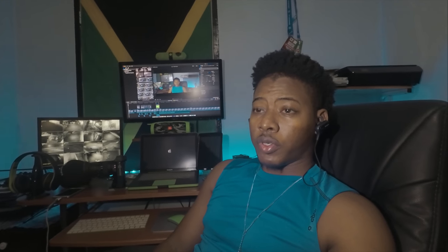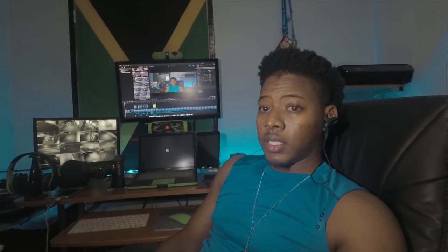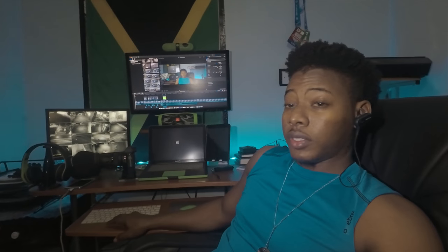Alright, so this is the actual quality from the GoPro Hero 5 Black with the Rode Mic Pro using the Lume Cube lighting. So I've just finished going through the video, so here it is.